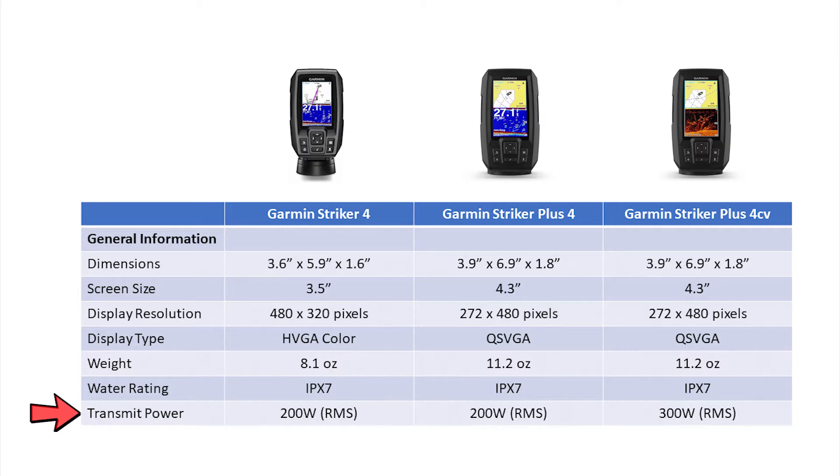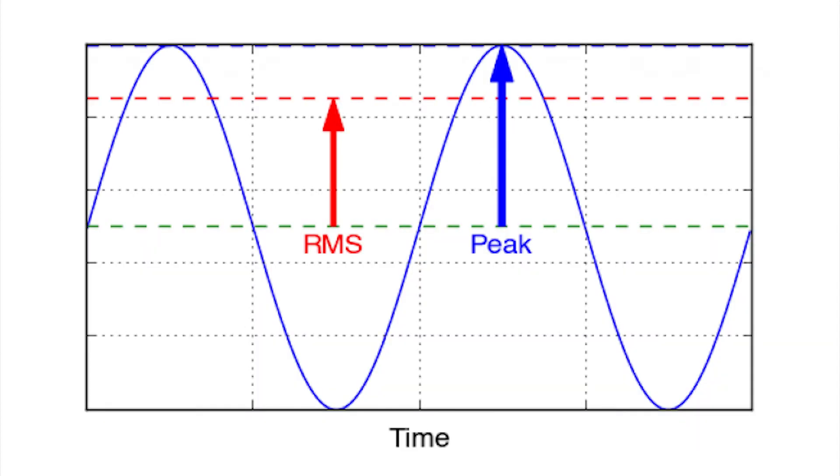Next I want to draw your attention to the transmitting power of each of these three fish finders. The Stryker 4 and Stryker Plus 4 are both capable of 200 watts of power, while the Stryker Plus 4CV is rated at 300 watts. I'd also like to note that these ratings are RMS, which is a continuous power rating and will differ from peak power ratings you often see on electronics items.